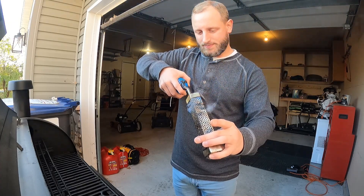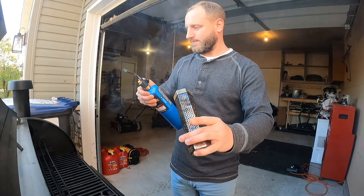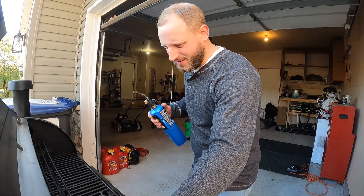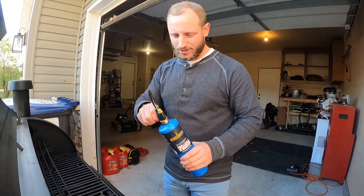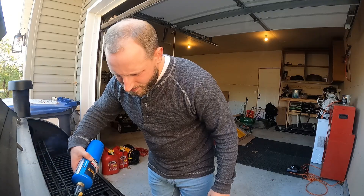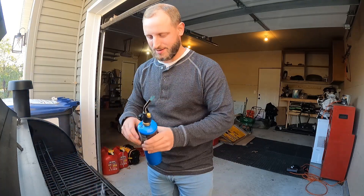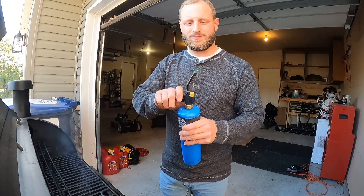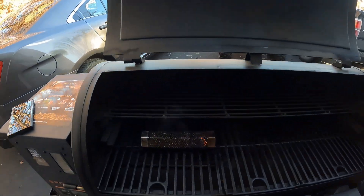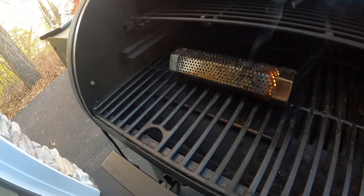You can see how it's smoking now — there we go, perfect. See, that's what we want. Maybe not the flame, but that'll go down with time.